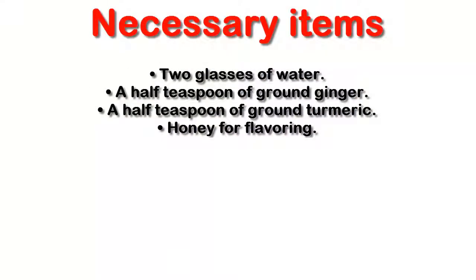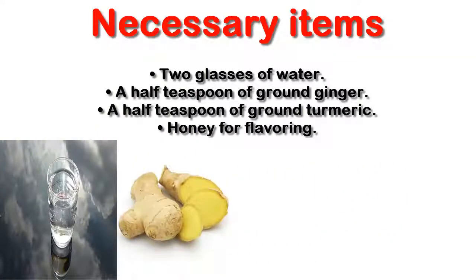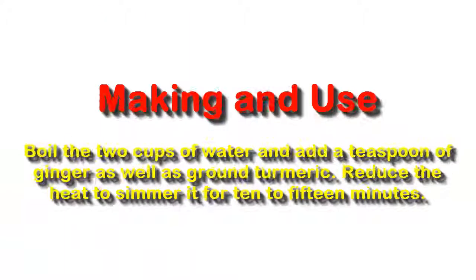Necessary items: 2 glasses of water, half a teaspoon of ground ginger, half a teaspoon of ground turmeric, and honey for flavoring.